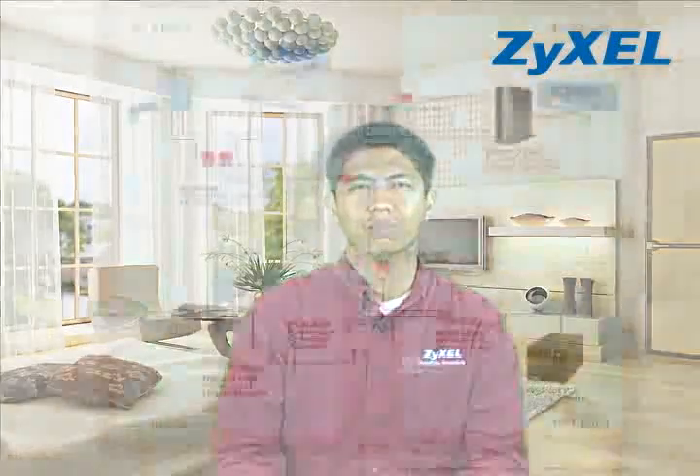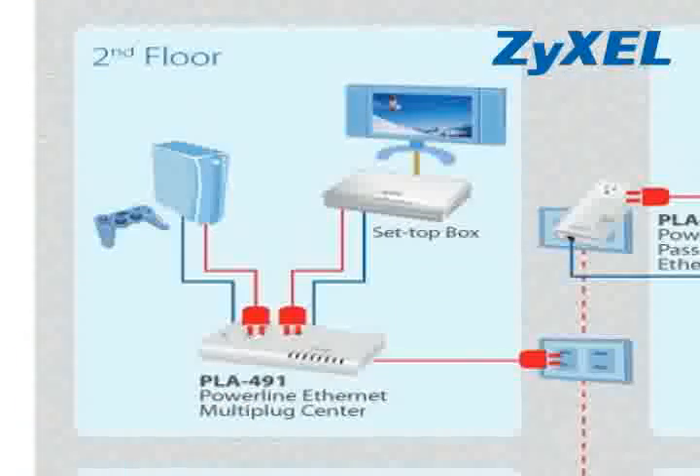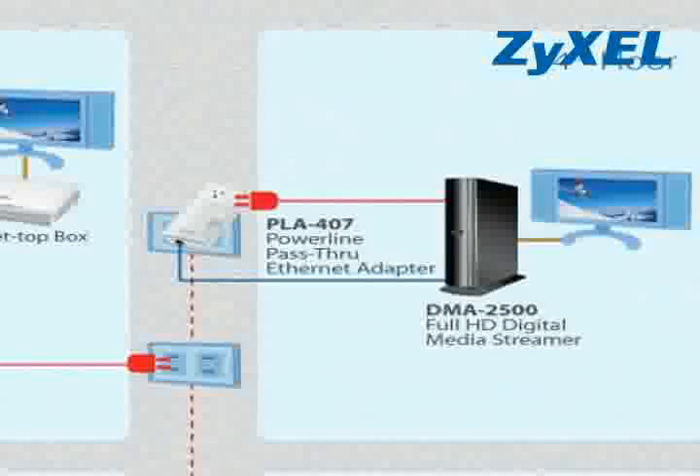Wireless is great, but Wi-Fi signals may not reach every room. But powerline technology uses your existing electrical power lines as the network backbone. Since virtually every room has at least one power outlet, your network wiring is already there for you.